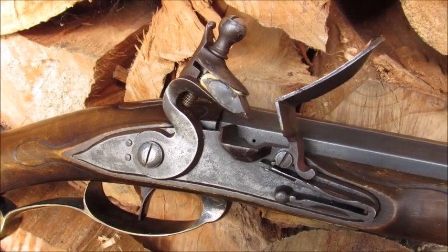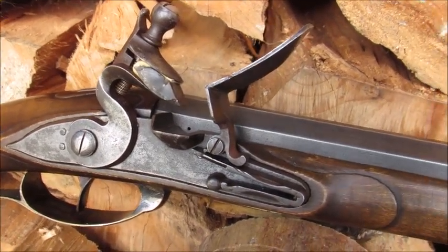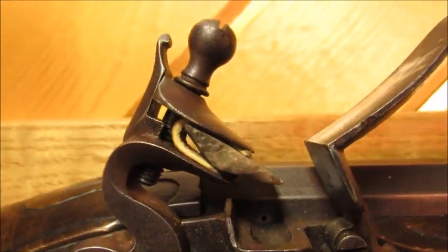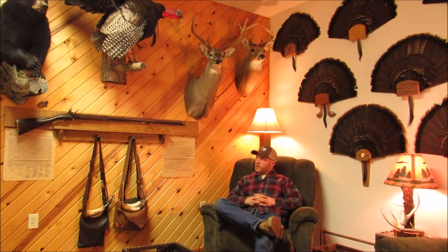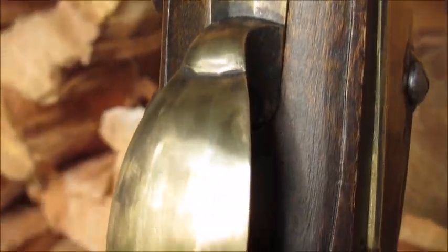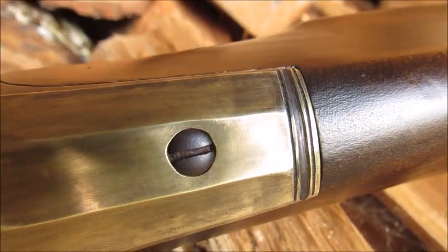R.E. Davis Colonial American Lock, actually made by Larry Zorns in Jackson, Ohio — the Molden Gun Shop. The trigger guard and butt plate are Allen Martin's designs. I bought them at the Lewisburg Artisan Show when I picked up the barrel from Jason at Rice back in February of 2022.